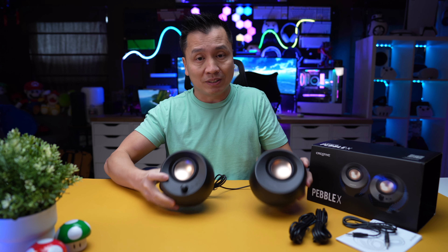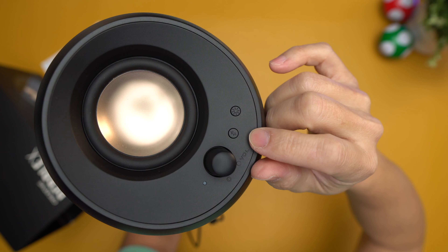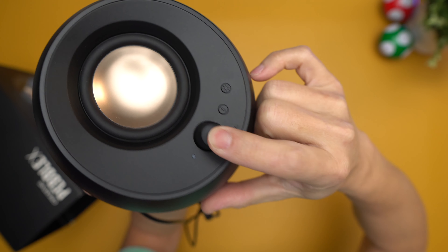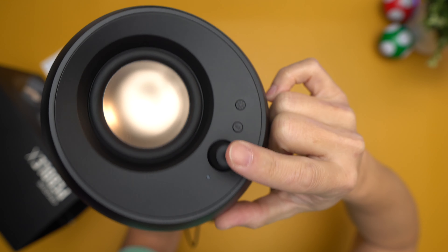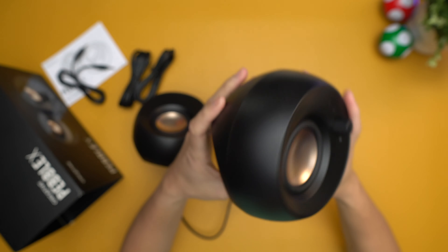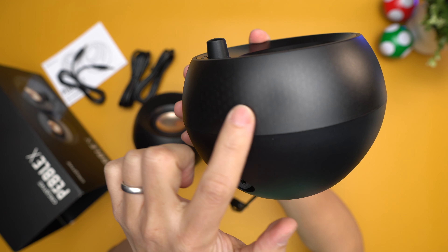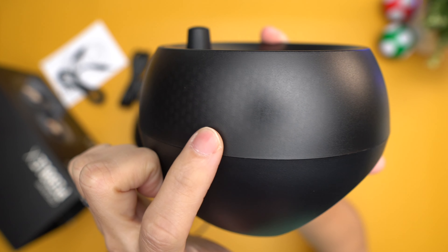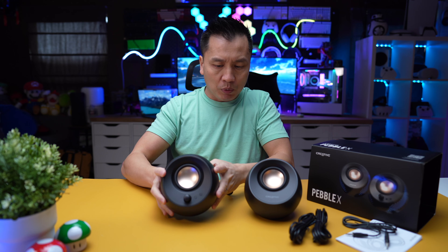It looks like it's a little more powerful than the other ones, which is part of the reason for the size increase. There's a Bluetooth button so you can connect your devices wirelessly. There's also a volume button, and when you press in on it I think that might be mute. Then there's a lighting button — this thing has some lighting around it. You can kind of see through the housing a little bit, so we're going to test that out as well.